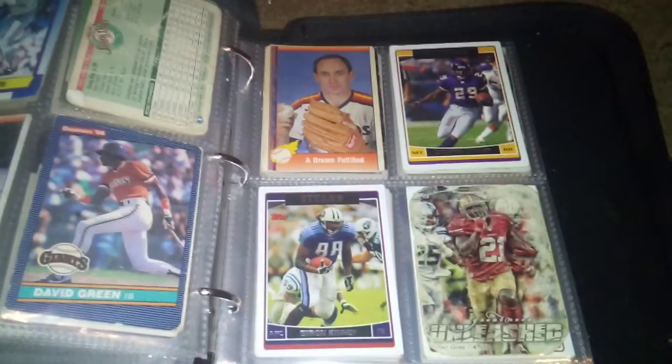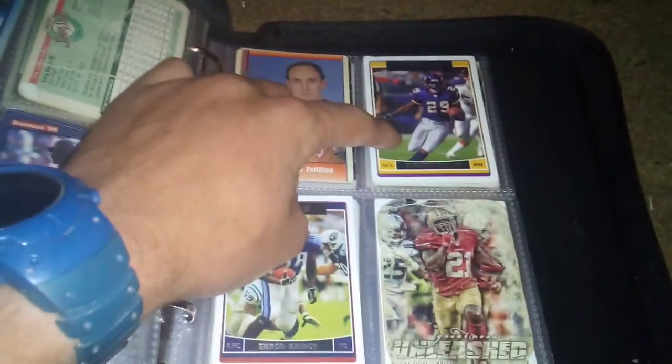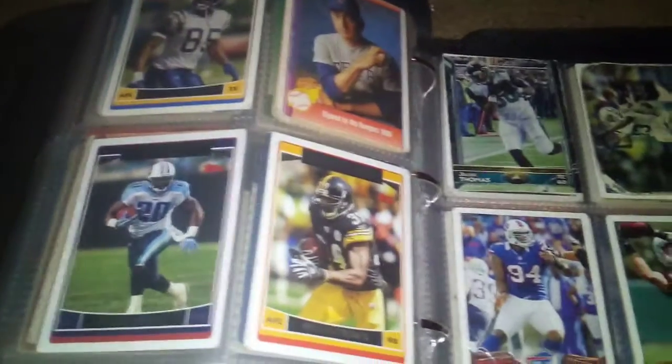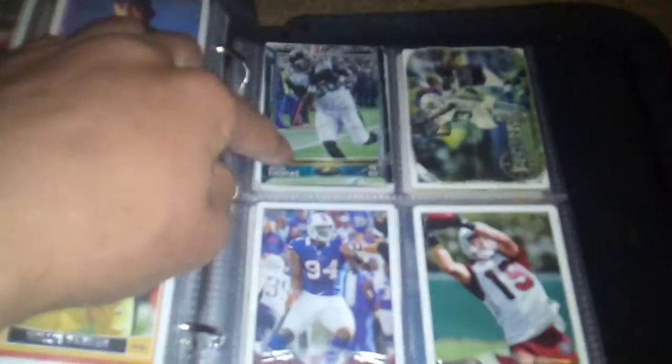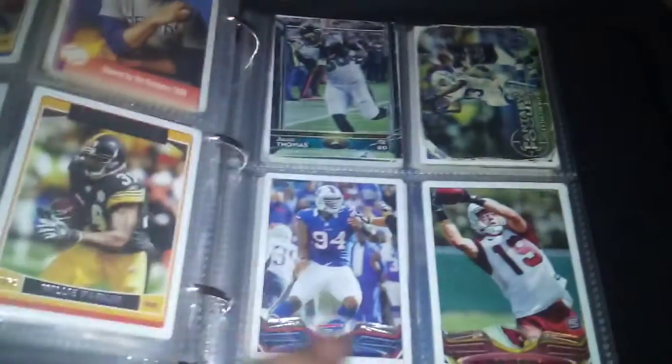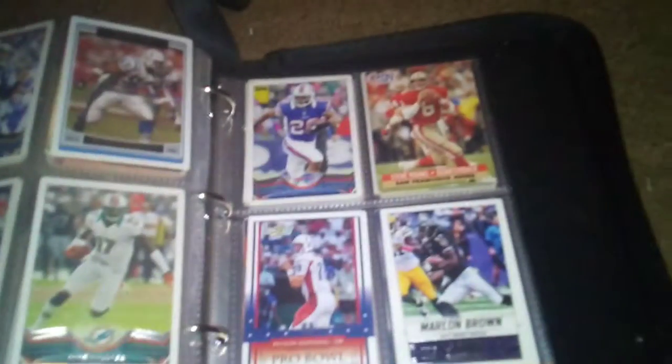There's some football cards in here too. I don't know much about football, but I do like the cards. Chester Taylor, and that guy — Frank Gore. Some more football: Julius Thomas, T.Y. Hilton, some more football down there. I don't know much about football though — I just like the cards. There's Steve Young, Peyton Manning.